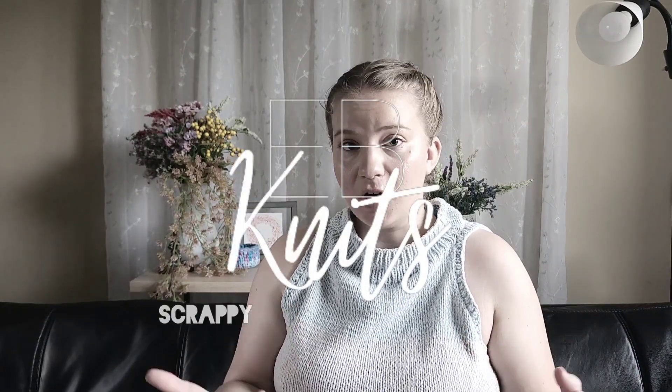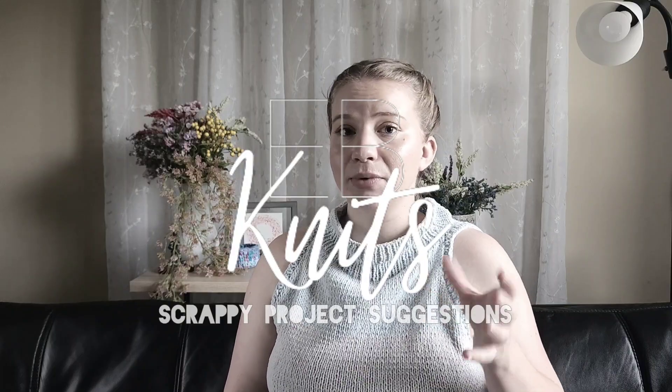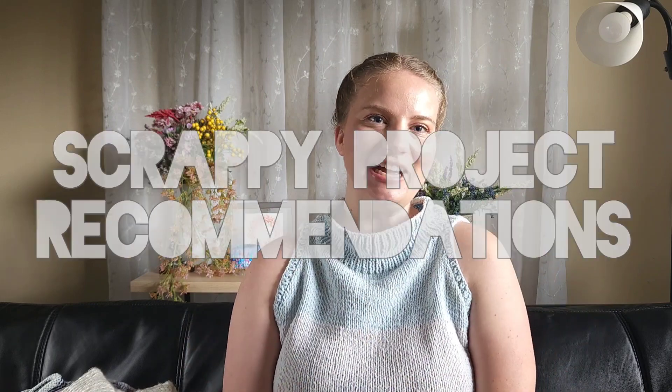Scrappy projects are special because you are creating works of art that are only yours and cannot be recreated. Hello and welcome to EBKnits! My name is Emily, I'm a knitter and making enthusiast based in Orlando, Florida. This is my channel to share all things handmade, specifically knitting. Today I want to talk about patterns for scrappy projects and mini skein projects.